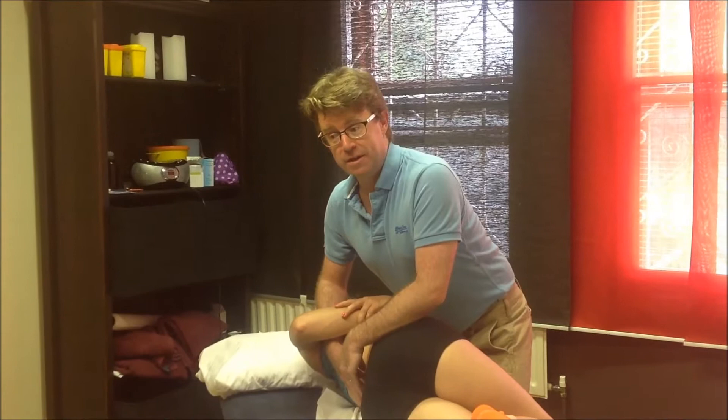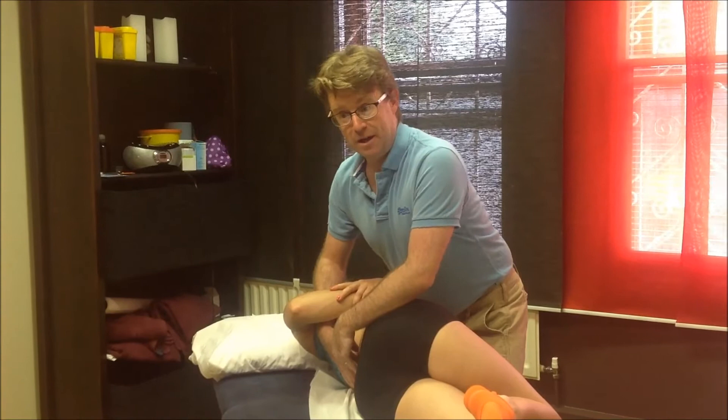We're based at the Barefoot Yoga Studio on Harbourn High Street, and what I'm going to demonstrate is a commonly used lumbar manipulation technique that we use to treat patients who've got maybe low back pain or stiffness in their low back. So what I'm going to do is just do some techniques on the client's lumbar spine here.